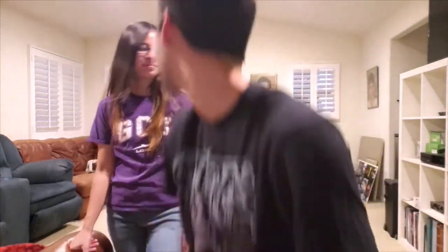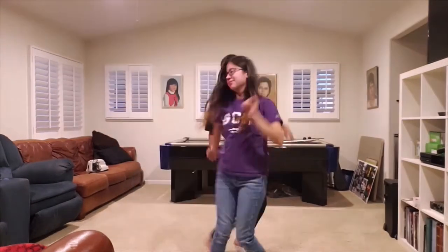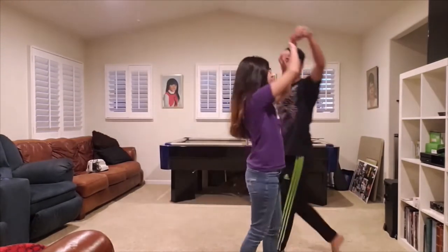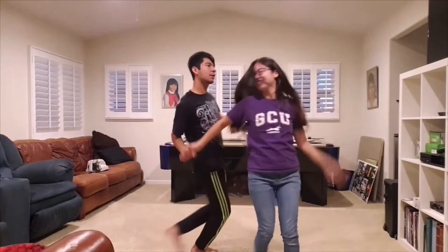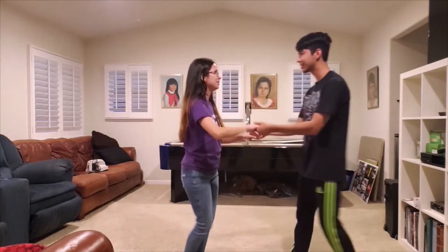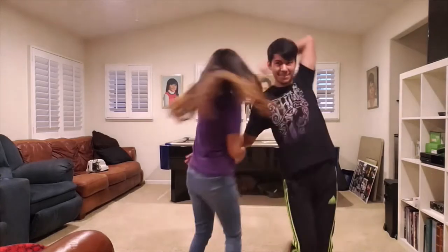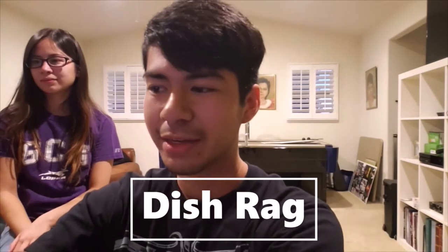I like to do this one because it's like a carousel — you're just continuously rotating. Let's see if I can do this: slide, grab the other hand, grab the other hand, and then switch — high switch. Okay, one more time, faster. Okay, success. Dishrag — I think I've seen this, never tried it, but yeah.